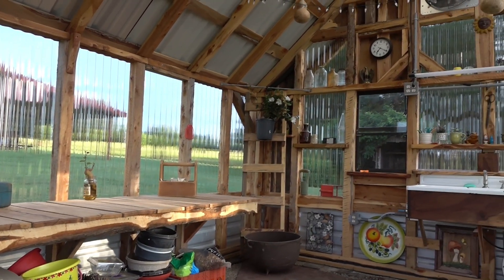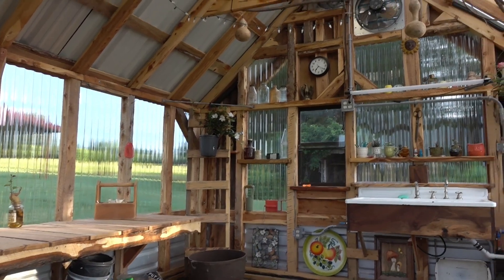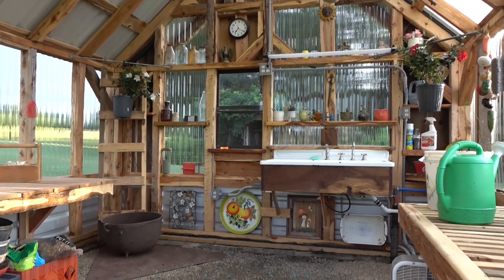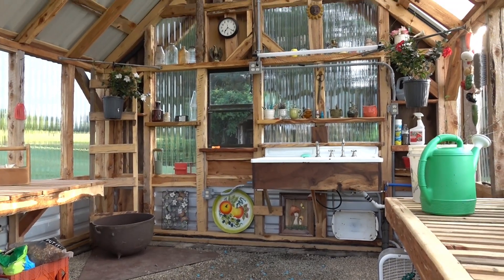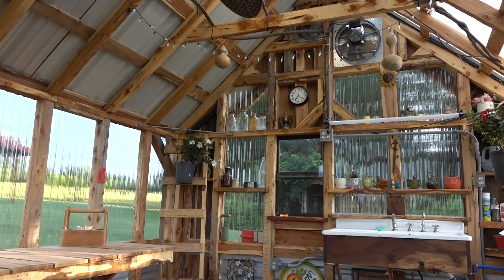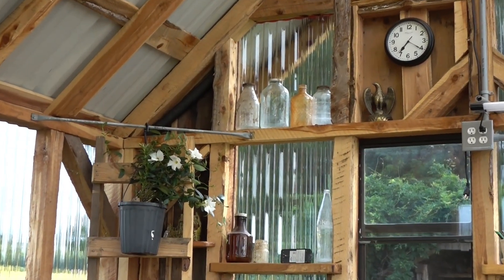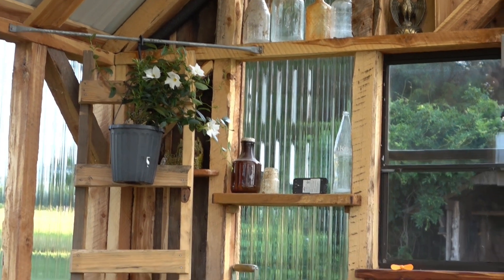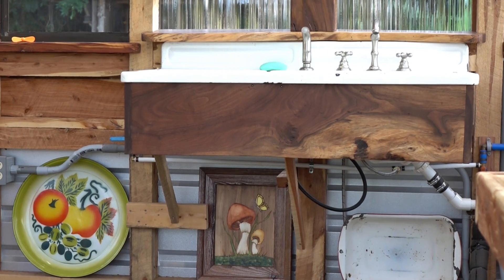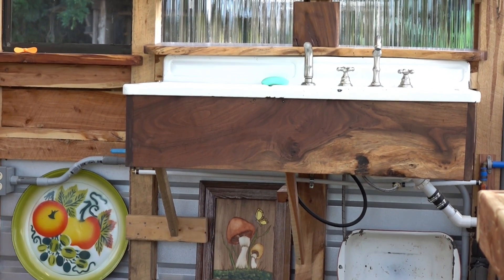I don't want to get my greenhouse slash she-shed too full of stuff, but everything in here I've bought over the years or had. Those bottles up there are all found on our land — just taking walks down by creeks. The wood in the front of the sink is the same walnut as the shelf, so that's why we wanted to tie it in.